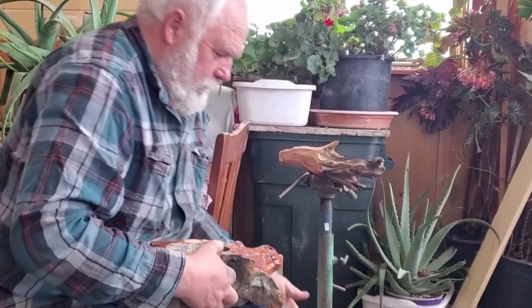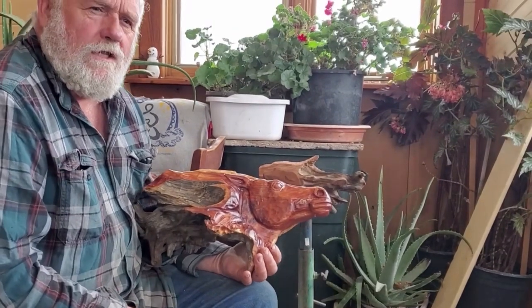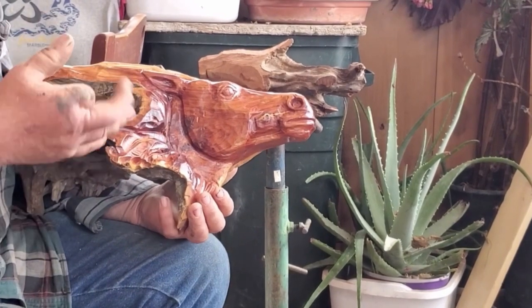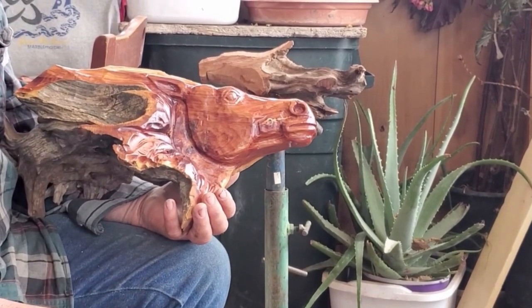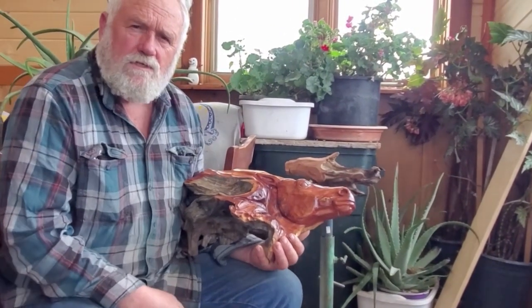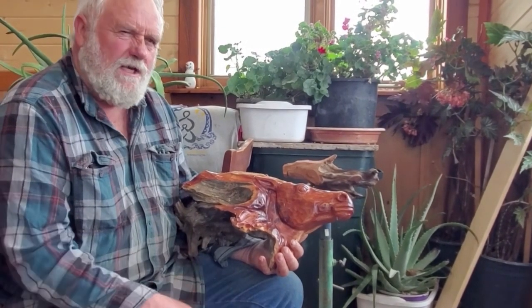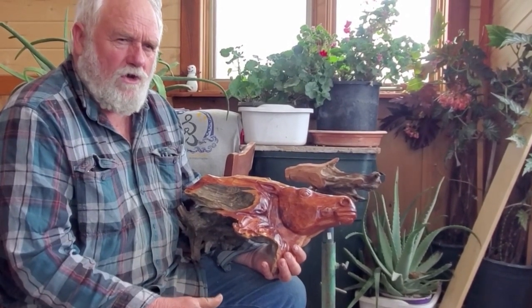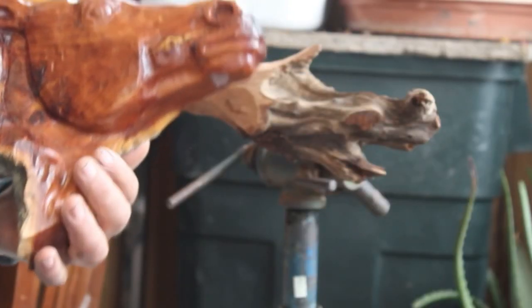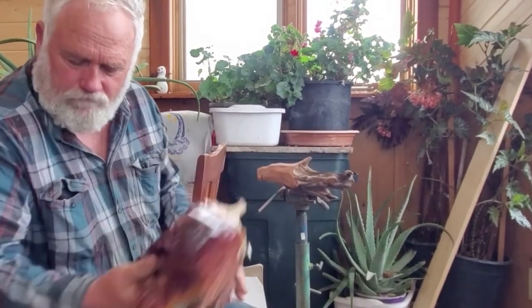I just wanted to show you a few things. For instance, here's a horse head, which we'll probably be doing in the next episode of Wood Carver's Corner. I'm going to do a bunch of driftwood type stuff at first. Now this is red cedar, and red cedar doesn't carve very well. This stuff is splintery, it doesn't carve worth a darn. But I like the color — when you're done, it's got a beautiful color. Here's a horse head done out of driftwood.